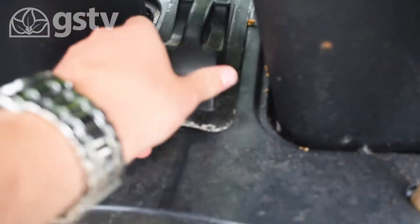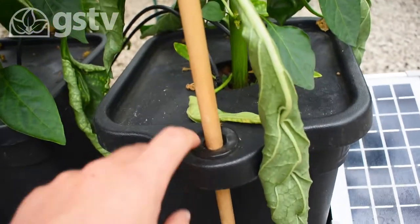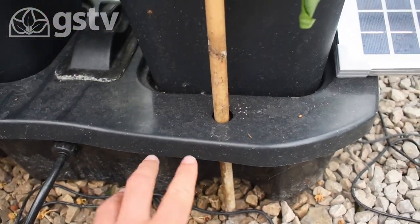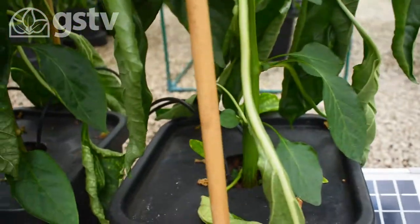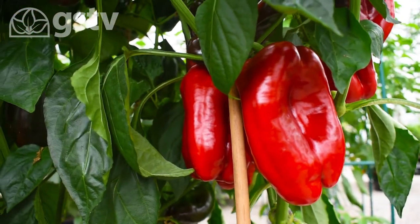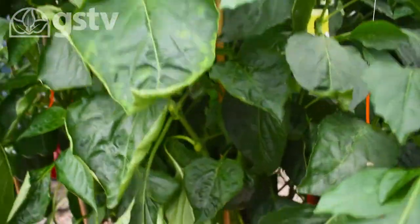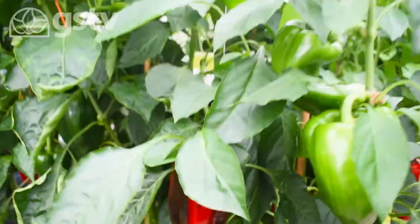You put your nutrients and water in here, and feeder mats go into the pot and through to the reservoir — it then sucks up the water and that's how your plants are fed. And just look at those peppers there, absolutely huge!